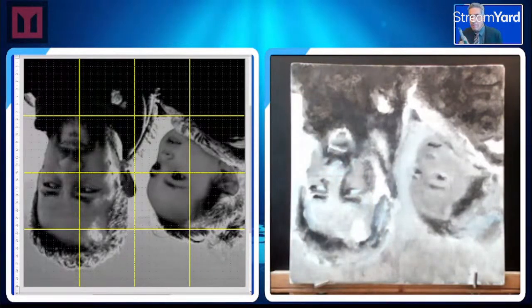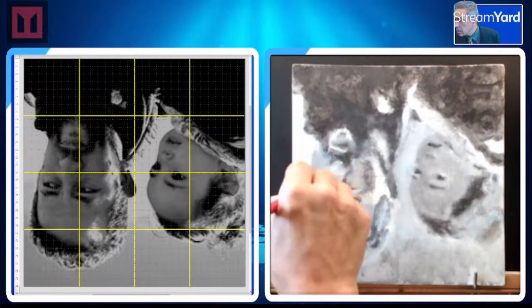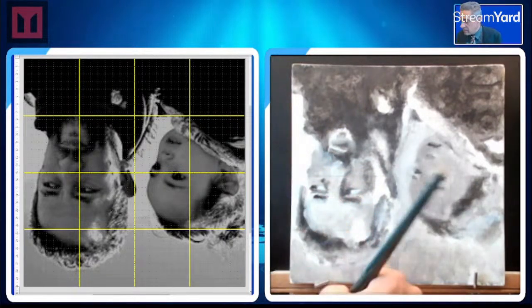That's good enough — just kind of wanted to experiment there live on the camera.